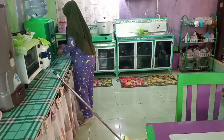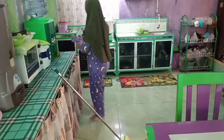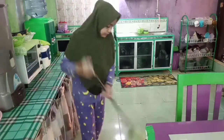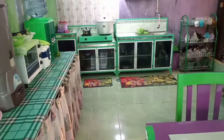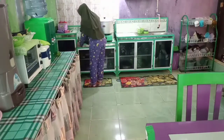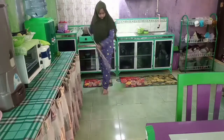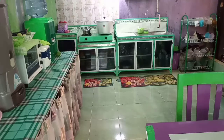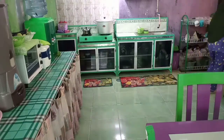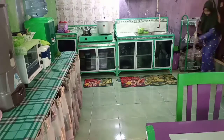Lanjut ini aku beberes rumah, teman-teman. Ini tuh aku lagi ngelap meja tempat aku menyimpan rice cooker dan lain-lainnya, udah bersih. Baru lanjut aku menyapu lantai dapurnya. Lantai dapur ini tuh akan aku pel juga sekali lalu, karena ada bekas air dari aku mencuci piring tadi, percik-percikannya ke lantai. Jadi supaya lantainya gak licin, aku pel sekali lalu.